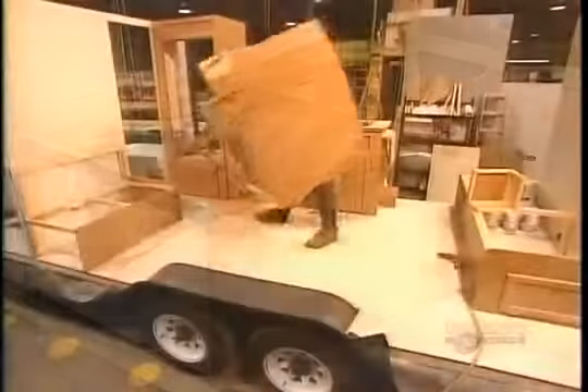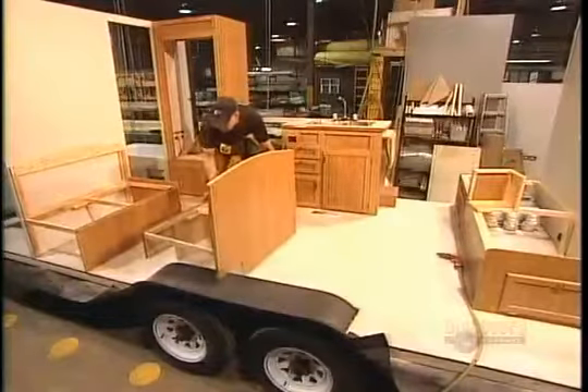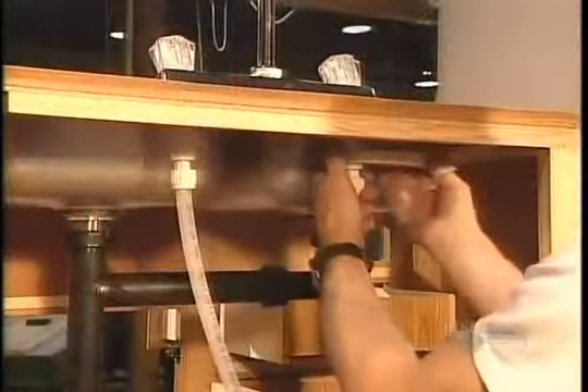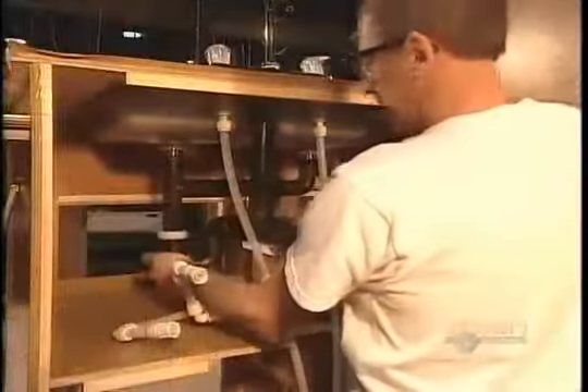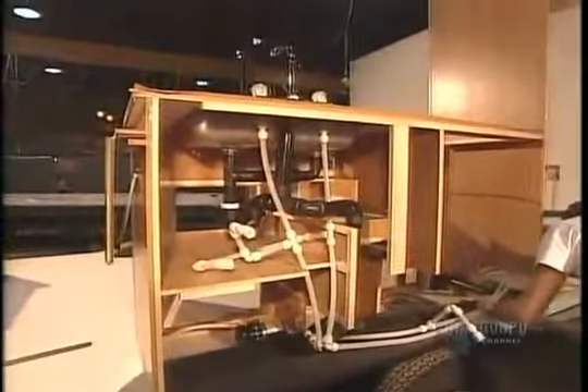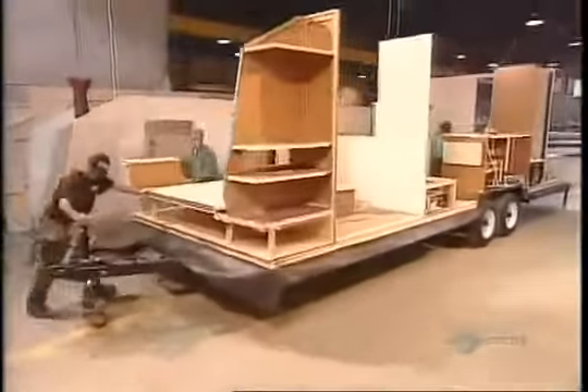After sanding the joints and gluing down linoleum, they install the cabinetry and furniture. The plumbing fixtures come next, connecting to water lines coming up from the tanks beneath the floor. The water system is driven by an electric pump.